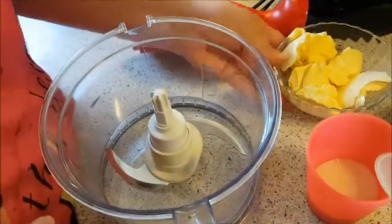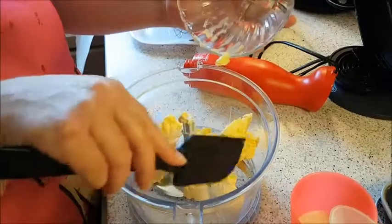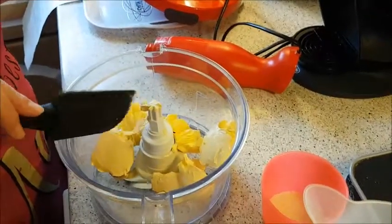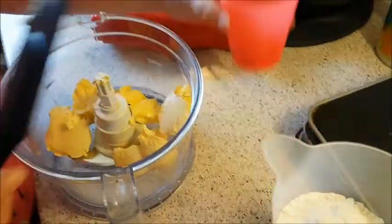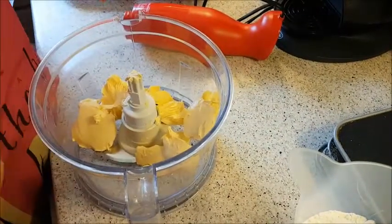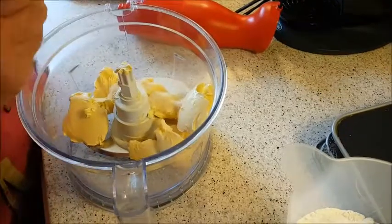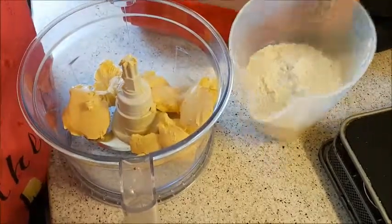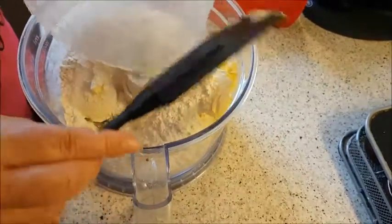I've got my food processor out just for this — it makes life easier. You can use your hands, mix it, whatever you want to do. I've got my butter; it's supposed to be unsalted but I always use salted because I like it. I've got my brown sugar and my plain flour.